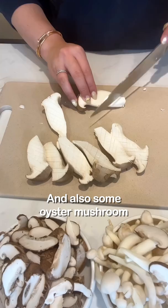Add in some butter, add in the mushrooms, a little bit of soy sauce and black pepper. Sauté together for two to three minutes.